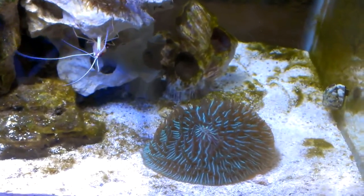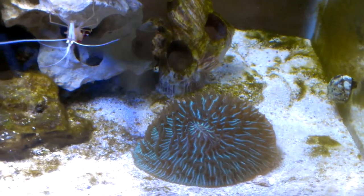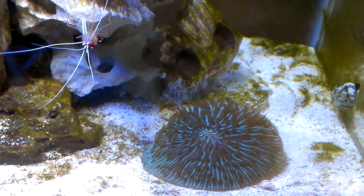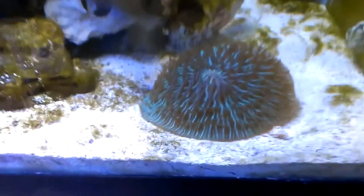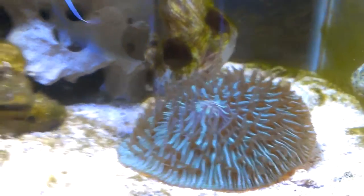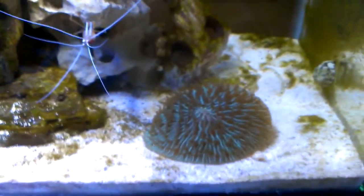This is my first addition to the tank — a green plate coral, short tentacle plate coral. It actually caught and ate a chromis of mine when I first added it.